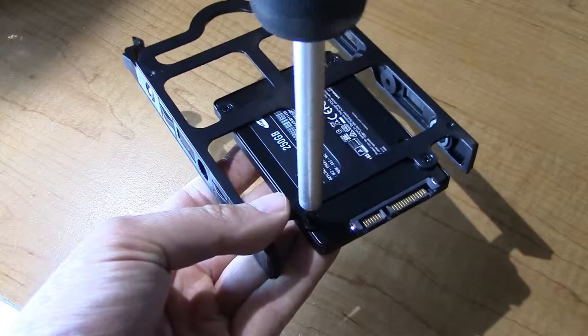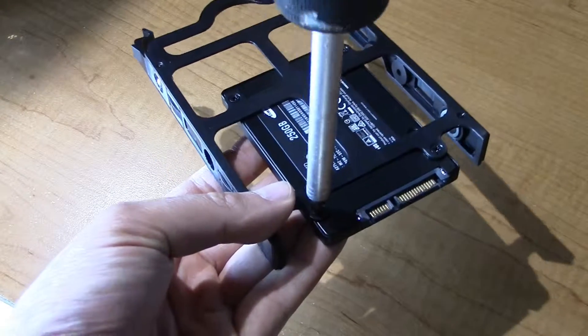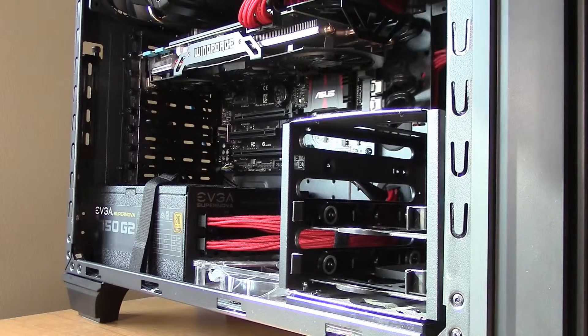As for me, I had some mounting screws that came with my case, so I simply screwed the drive onto the sled and then popped it into place.